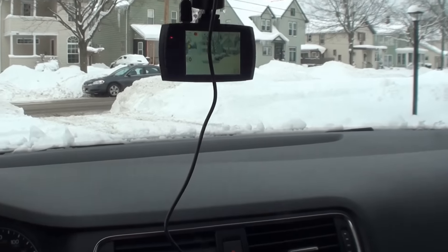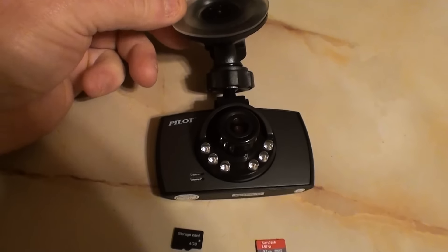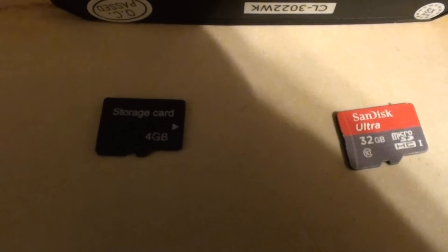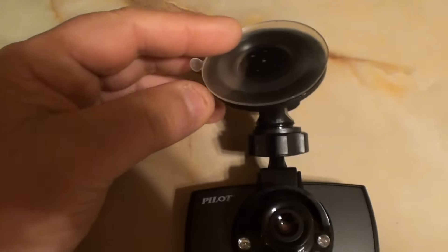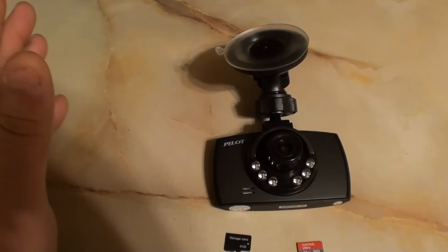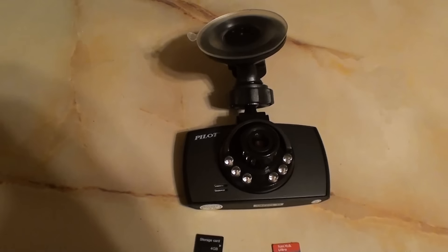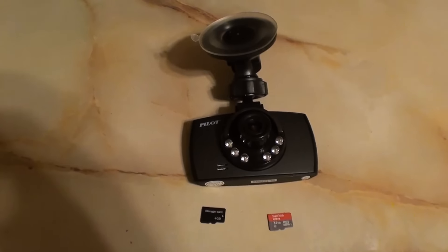We're going to get both daytime and nighttime footage on this one, so that'll be pretty cool. Alright YouTube, so the Pilot dash cam from Walmart — $20. Here's the SD card it comes with, just a generic 4 gig card. I also tried a SanDisk Ultra Class 10 32 gig card. The suction cup is great — it's lightweight, you suction cup it to your windshield and it is rock solid, that thing's not going anywhere. The microphone works well too.